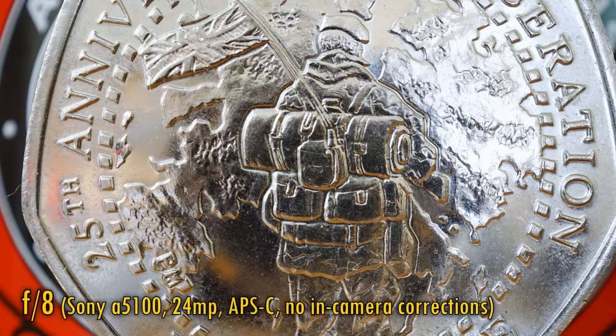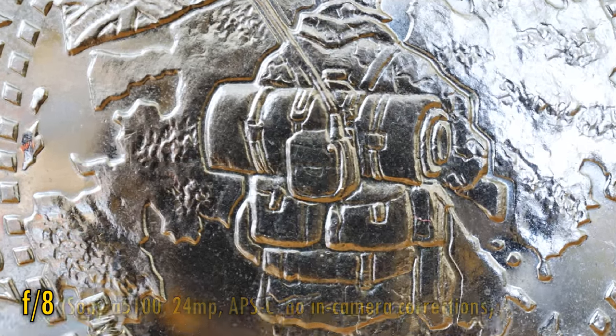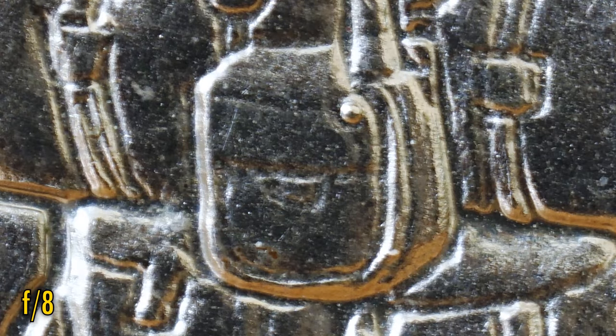And now, close-up image quality. These pictures were taken at almost two times magnification. As you can see, the image is noticeably soft at f8, but that's not surprising — at such close distances, diffraction begins to affect image quality worse than ever. F11 looks about the same, but f16 is very soft.